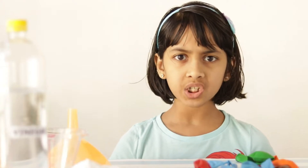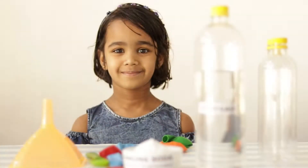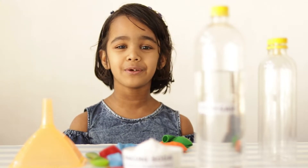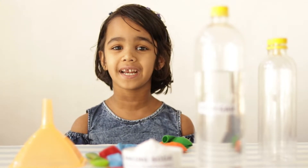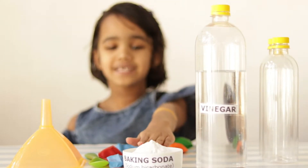But here, just with a few simple ingredients from the kitchen we are making the balloon inflate. To inflate the balloon, we just need two ingredients from the kitchen which are vinegar and baking soda.